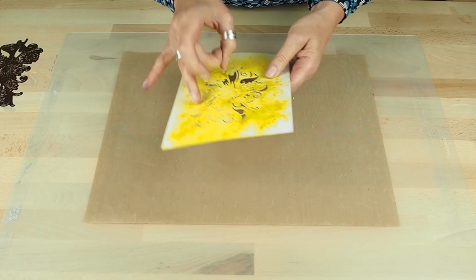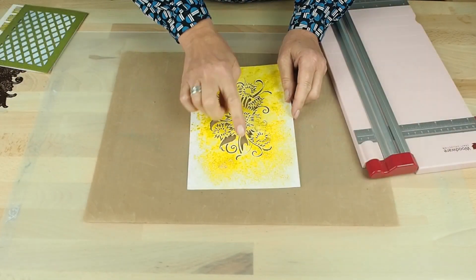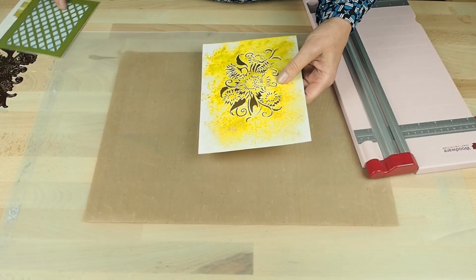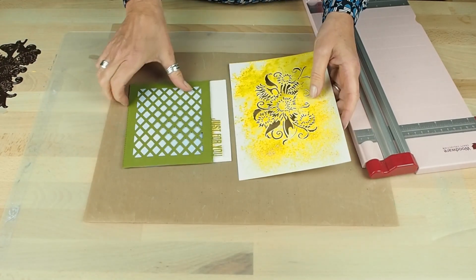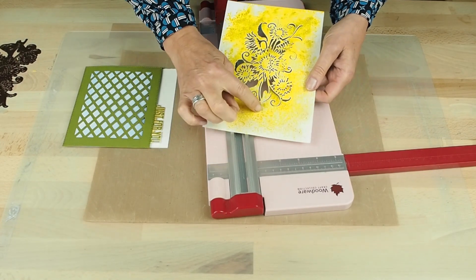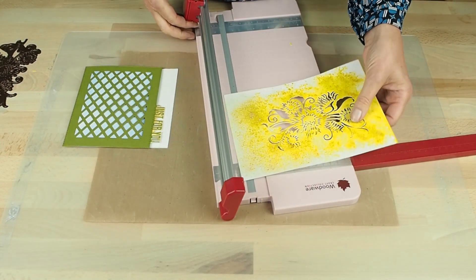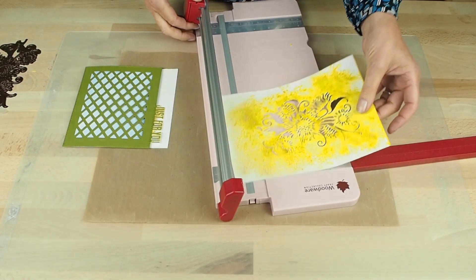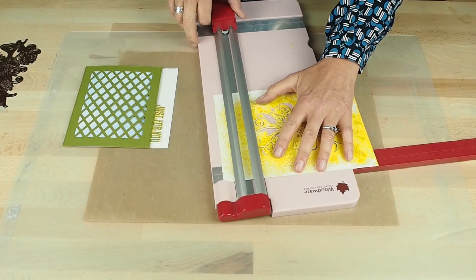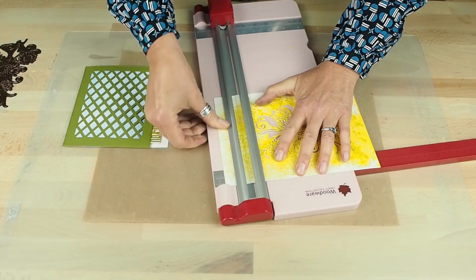I'm going to flip the card over and trim away the outside so that it will fit on my prepared card. You can see that the edges are cut here. Making sure you're not catching any of the die cuts, position it in your trimmer and trim across there.